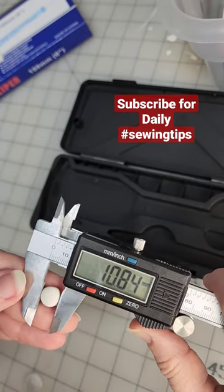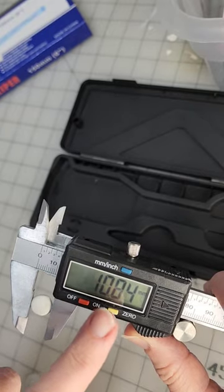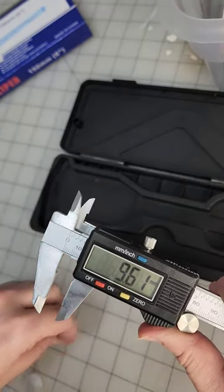So if I'm gonna go ordering these buttons and I want a similar size, I'm gonna go with an 11 millimeter. That's how you work those, and man are they helpful.